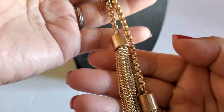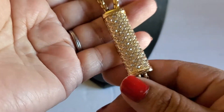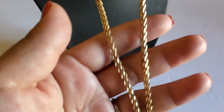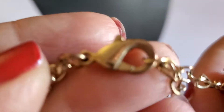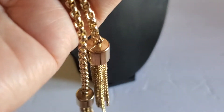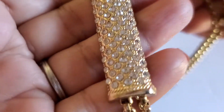Next one is this beautiful tassel necklace — gold tone and it has rhinestones. Look at it, it's pretty long, and it has a lobster clasp. It does have some gold coloration wear. Overall it's beautiful — this is the back part. This will be four dollars; it has all the rhinestones.